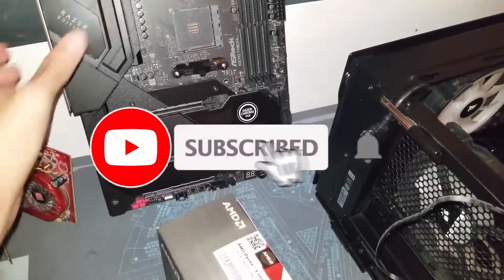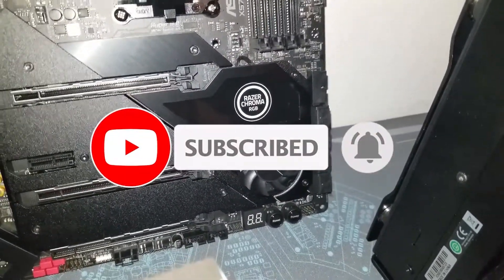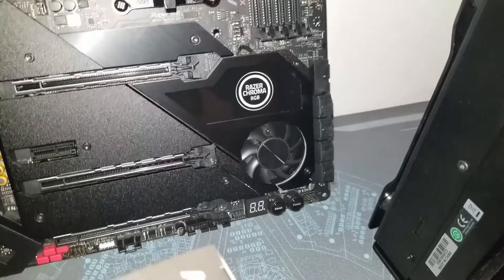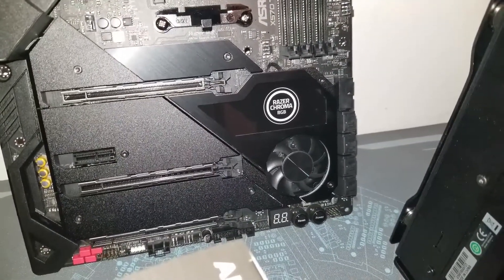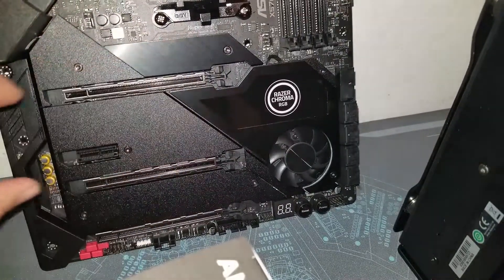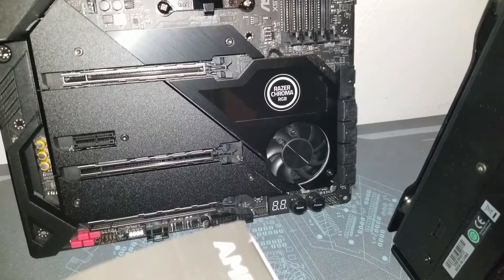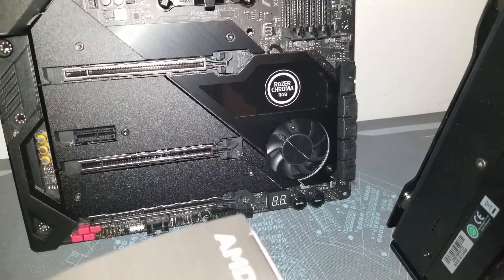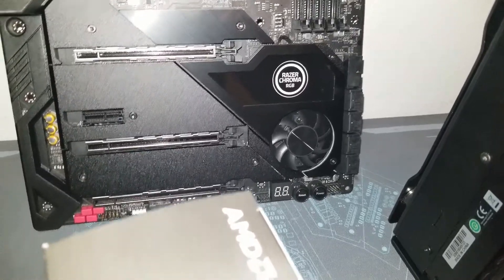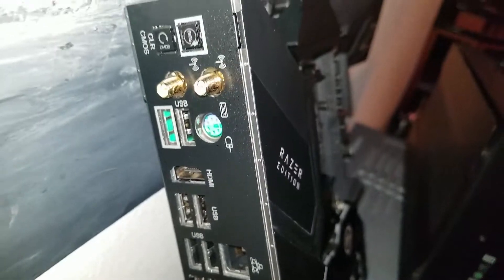Another thing I like: on most X570 boards, you see where that logo is? That's usually where the X570 fan would sit to cool the chipset and NVMe. They moved it down because if you have a triple-slot, dual-slot, or 2.5-slot GPU, that chipset would just be sucking in hot air from the GPU. Moving it down was a smart decision on this revision of the motherboard.